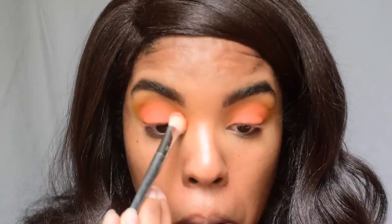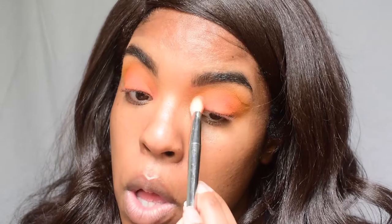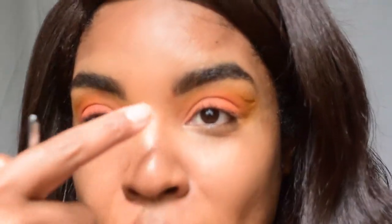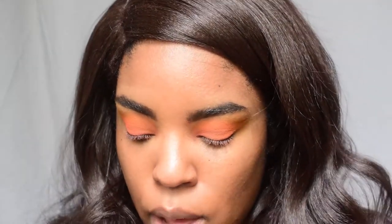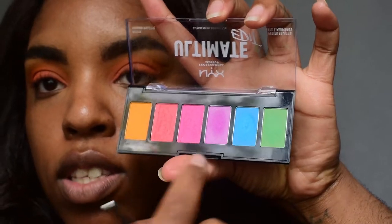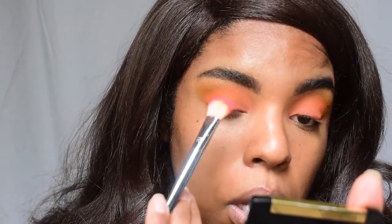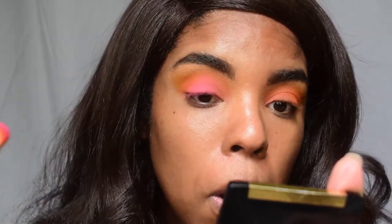So the yellow was in the crease, and orange coral is all over the lid going to the inner corner. Now I'm going in with the pinky color in the middle, next to the purple, with that same brush — just going into the center of the eye.